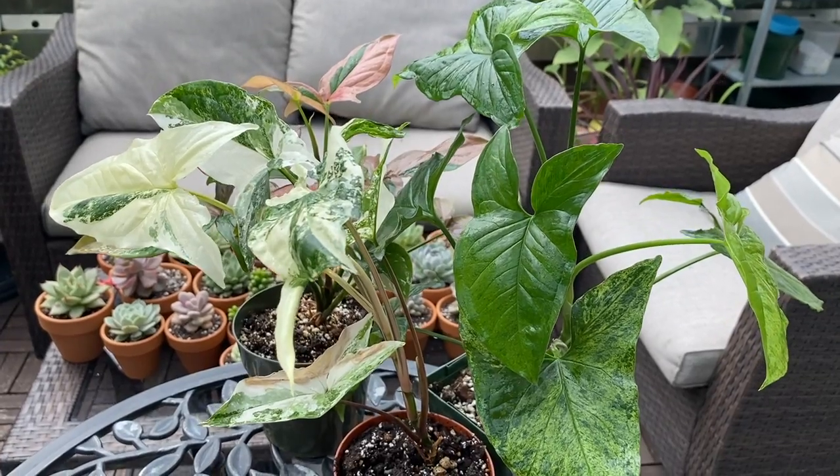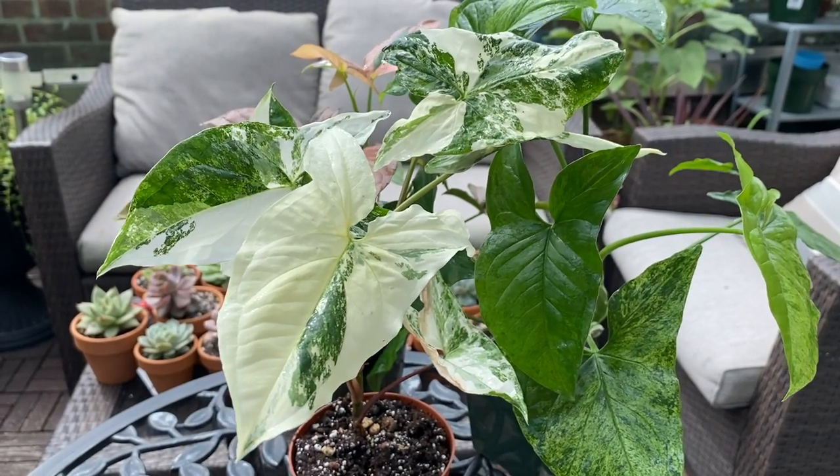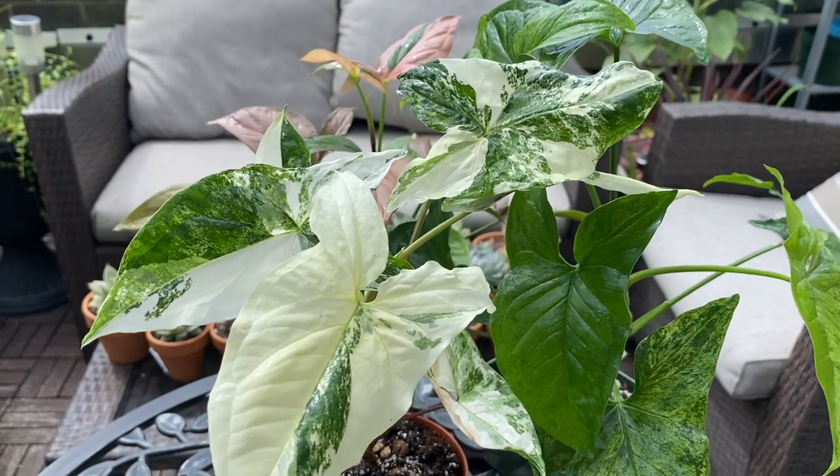Syngoniums are part of the Araceae family, so they are aroids, and they're native to tropical rainforests of Southern Mexico, West Indies, Central and South America. In the wild, they can grow anywhere between 10 to 20 meters, even taller, typically climbing on neighboring trees. As a houseplant, they are typically called arrowhead vines, partly because of the way the leaf shape is — they kind of resemble that arrowhead shape. They come in many varieties, both non-variegated and variegated, and I have four in my collection right now.